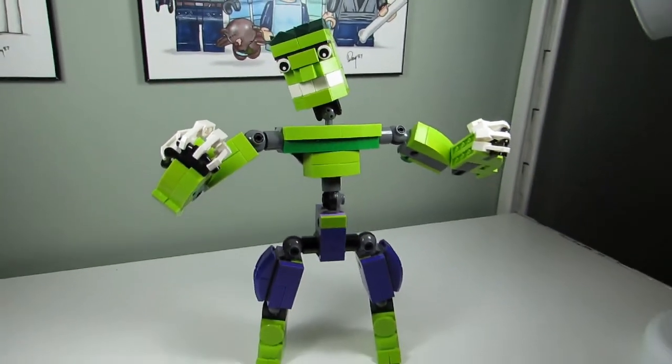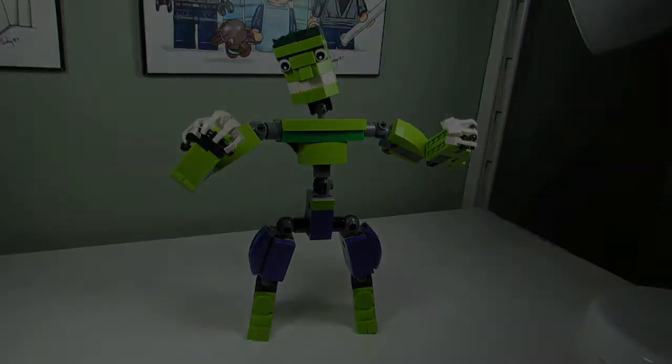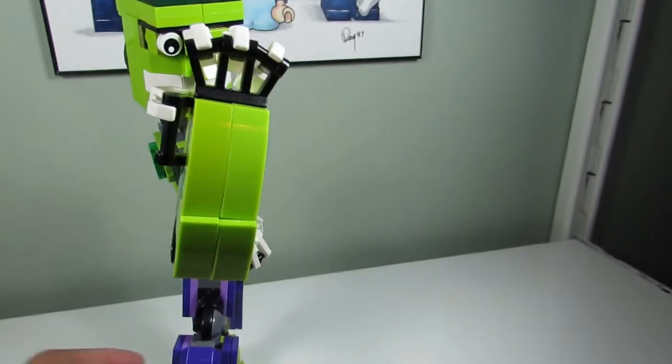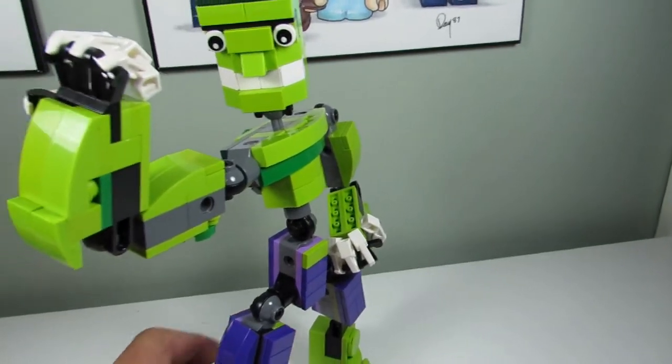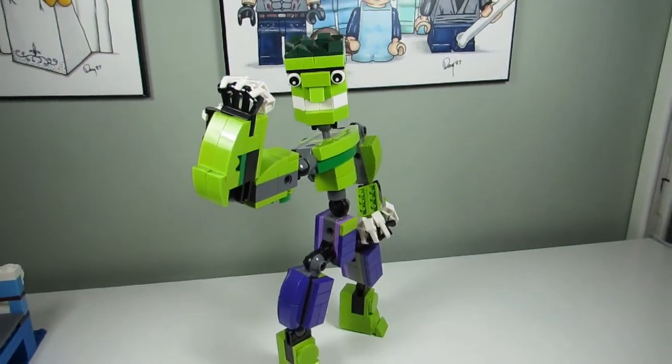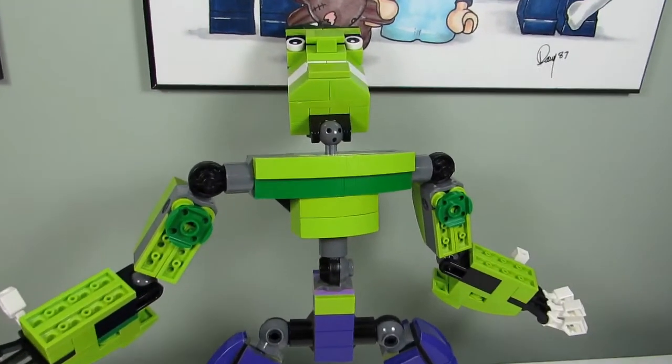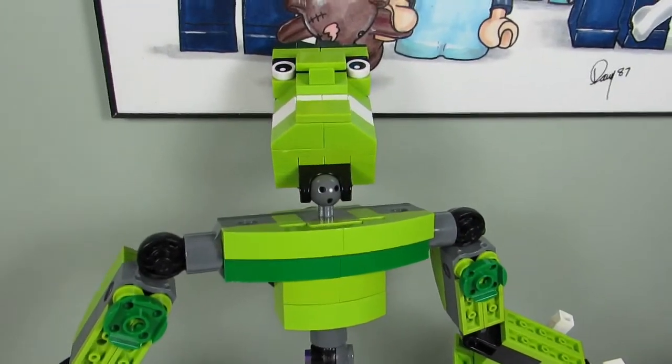Let's see another pose from Hulk. Here he is flexing his biceps — nice biceps by Hulk. And here's another pose of Hulk angry, all ready to smash something. He's hulking up, he's all upset.